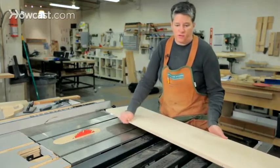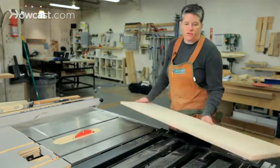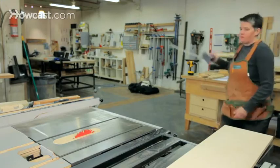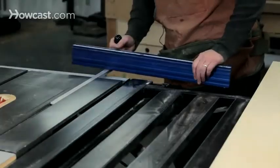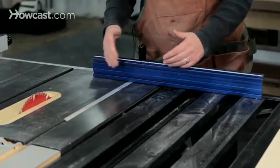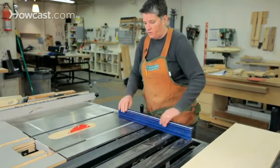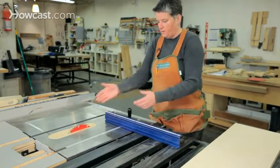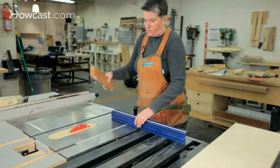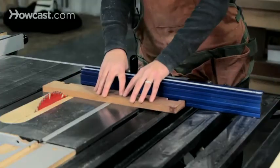Let's look at cross cutting first — it's the easier of the two. The cross cut fence, or miter fence as it's sometimes called, rides in a slot on the saw. That's what it's indexing off of and what keeps it running straight and at 90 degrees to the blade. The process is pretty simple: you're just putting a piece of wood up against the cross cut fence and running it through the saw.